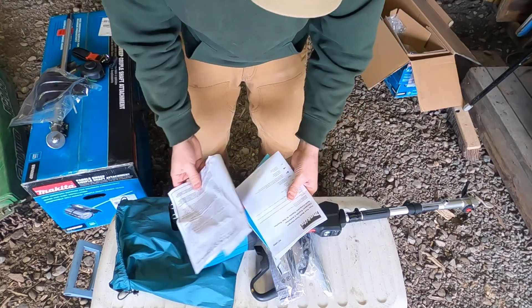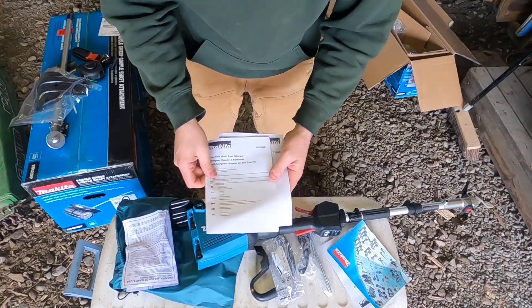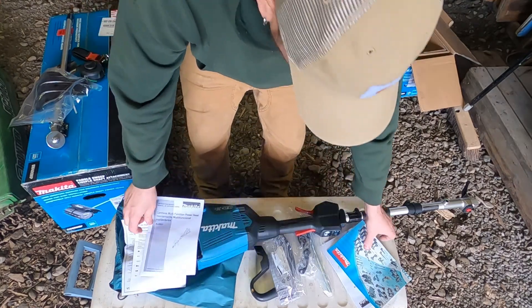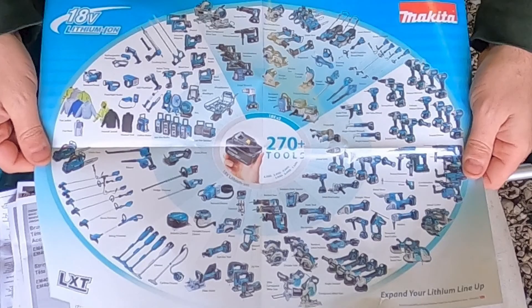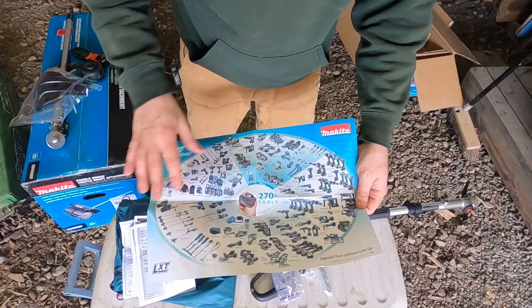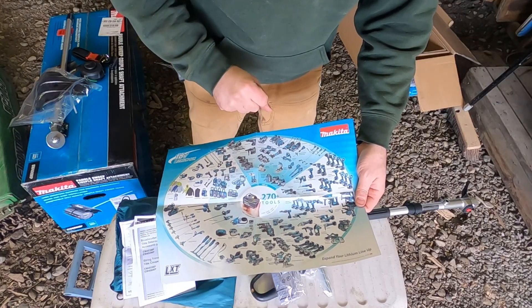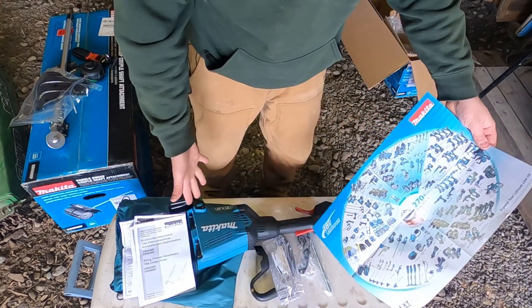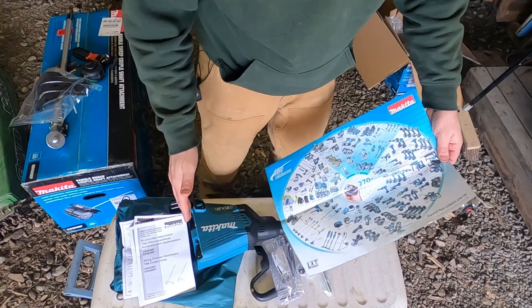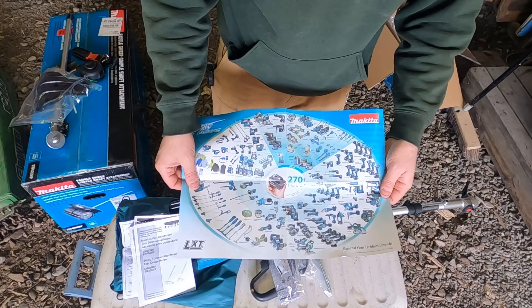Let's look at this paperwork really quick. We've got a limited warranty, a booklet for the charger, a booklet for the head, and a booklet for the trimmer. And we've got this poster showing 270 tools you can use with these batteries. I already own the drills, a circular saw, and a Sawzall. I'm always looking to expand my Makita tool set, which is why I went with Makita — I already have Makita batteries, so these new ones can be used in my other tools. I'm a Makita guy.